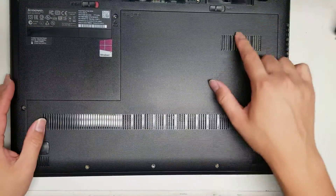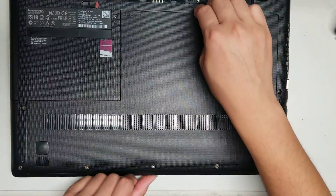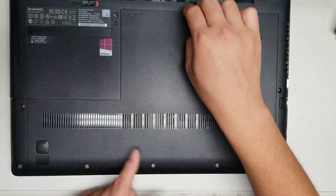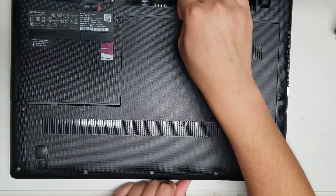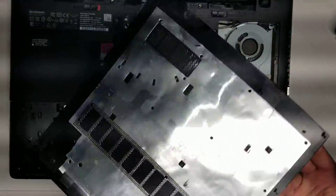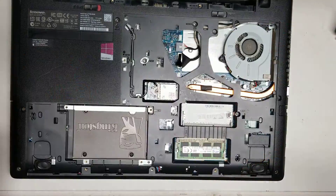Once you remove those 12 screws, you'll want to take this cover and slide it down. If you can't get your fingers under it, you can use a little pry tool and just slide it this way. After you do that, you can lift this out. There's still a little water in it, but we'll see.